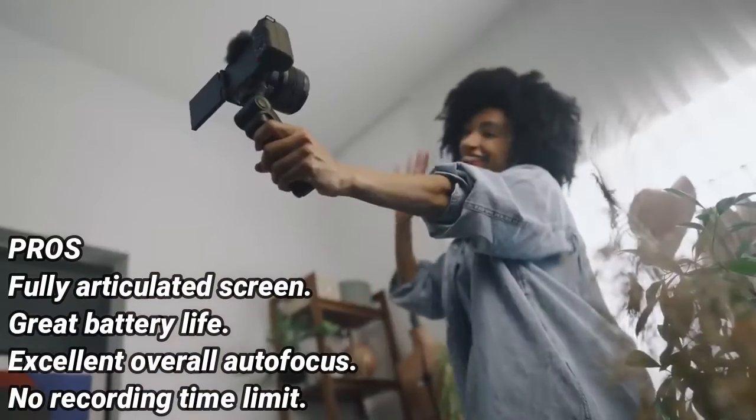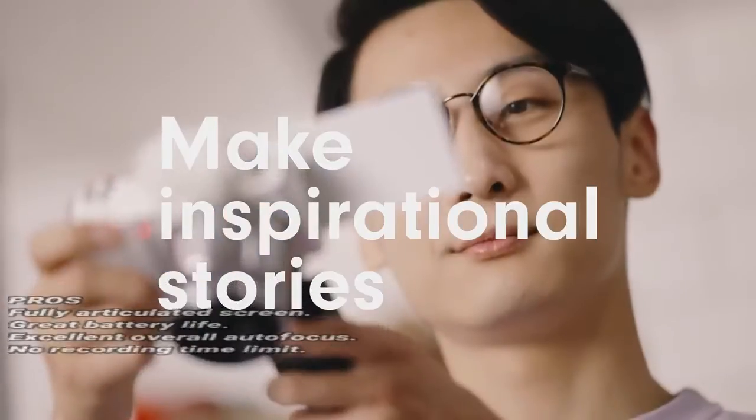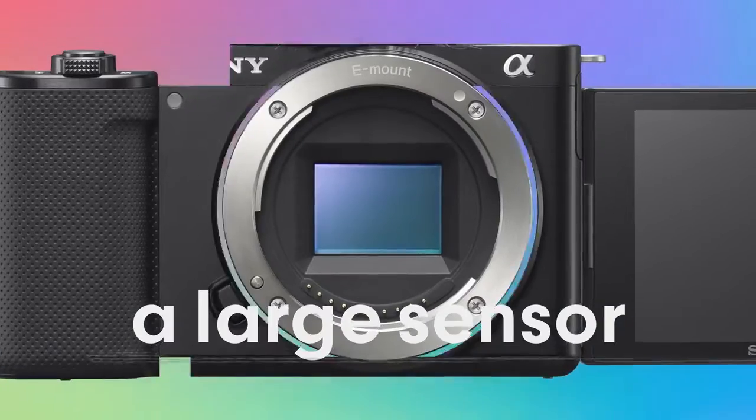Pros: fully articulated screen, great battery life, excellent overall autofocus, no recording time limit. Cons: no IBIS, autofocus isn't as reliable as on other Sony cameras, very noticeable rolling shutter effect.